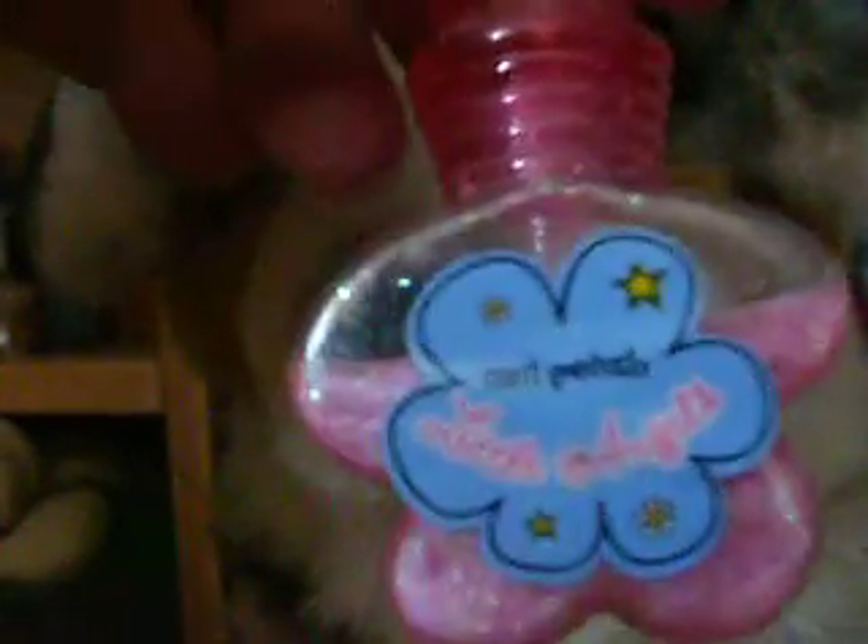And I have this one, which is this Little Angels nail polish, and it's pretty cute. It's got a lot of glitter in it. It's in the flower bowl.